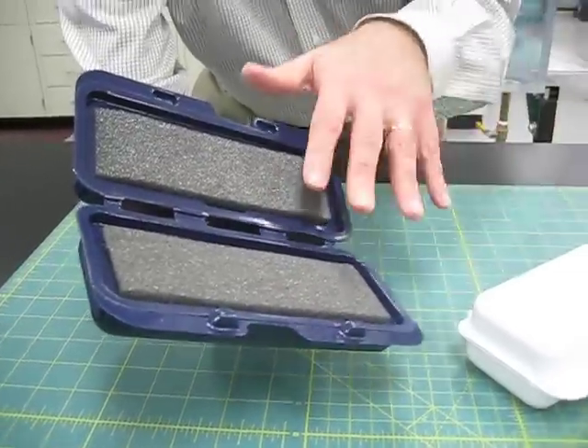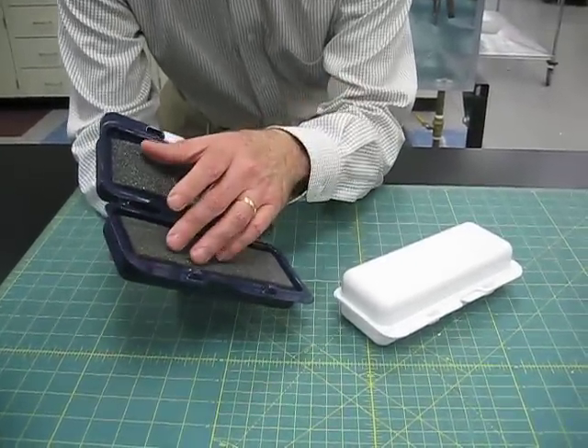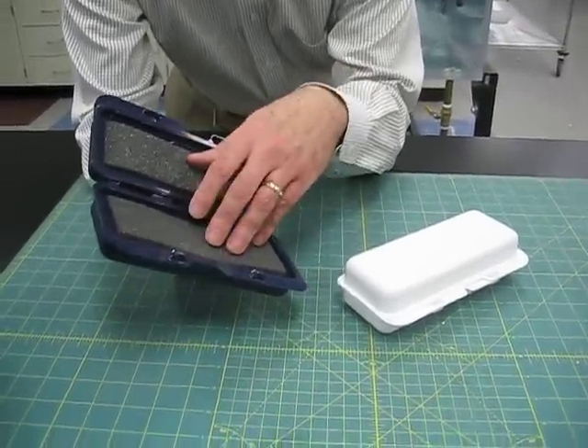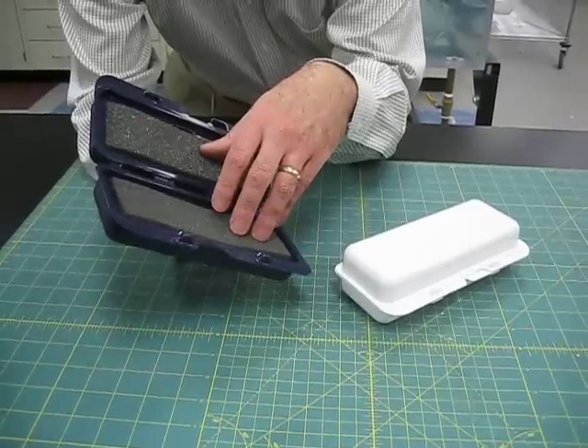It can be supplied in various colors such as white or blue. It can also be supplied with different types of foam specified with a customer, or it can be custom-molded to fit a particular item.